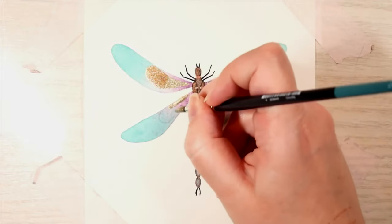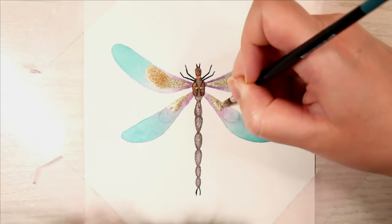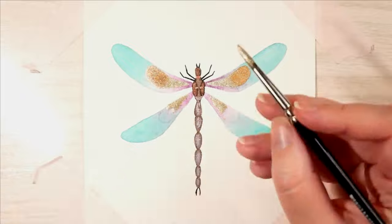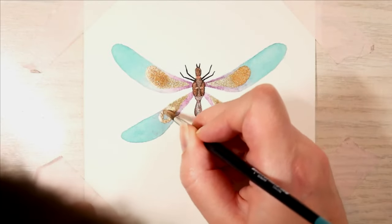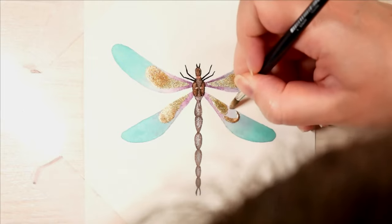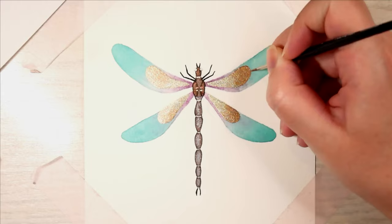What I do to blend these: I first apply the two colors, then I wash the paintbrush, dab it off, and then I stipple between them to mix them. I felt that worked quite well. A little bit of lines around.